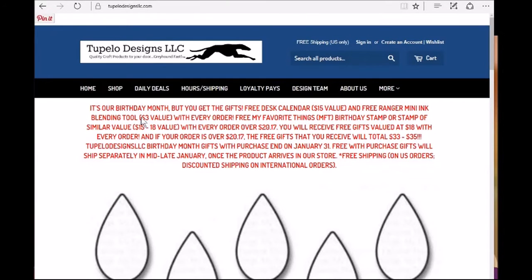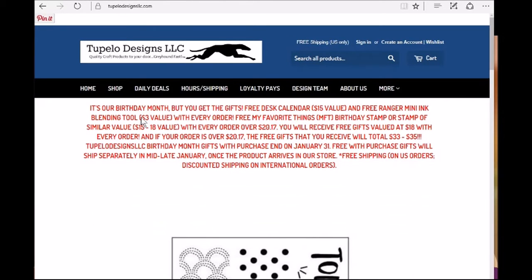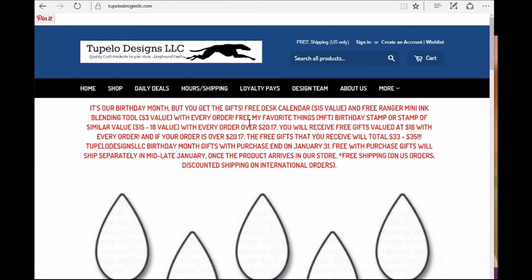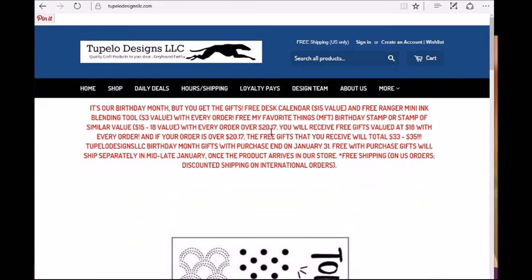Hi everybody! Tupelo Designs LLC has some great freebies this month because it's their birthday month. Here's what you can get for free: a free desk calendar valued at $15, and a free Ranger Mini Ink Blending Tool, a $3 value, with every order. And a free My Favorite Things birthday stamp, or a stamp of similar value, with every order over $20.17.